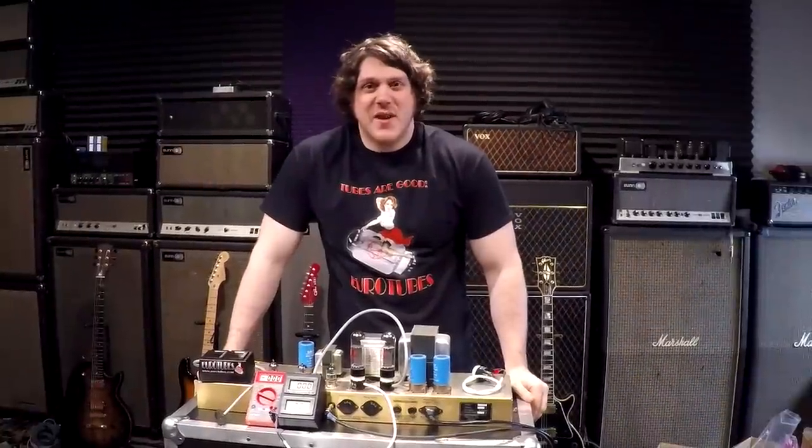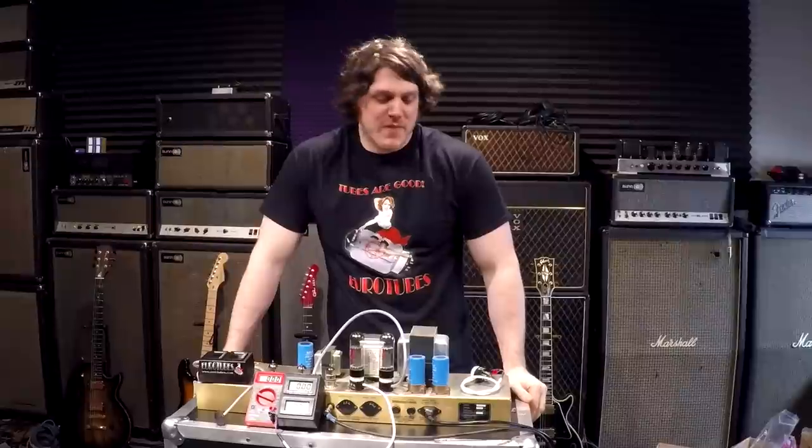Hi, this is Eddie. Today you found us back here in the YouTube studio. We wanted to do a quick overview on the different bias probe options we offer, so let's jump right in.